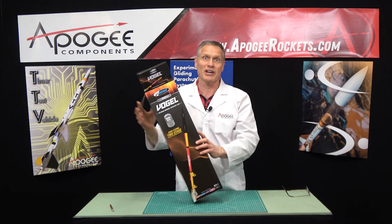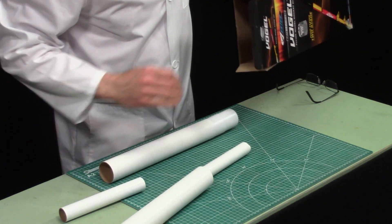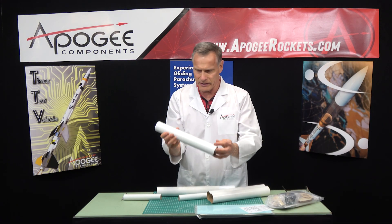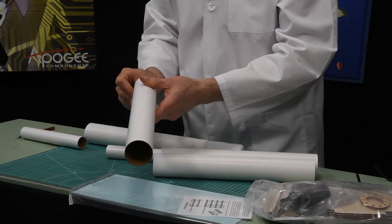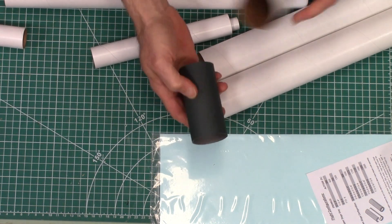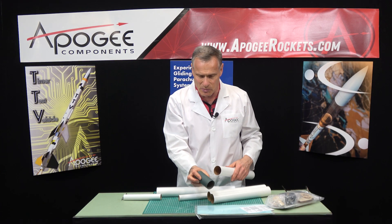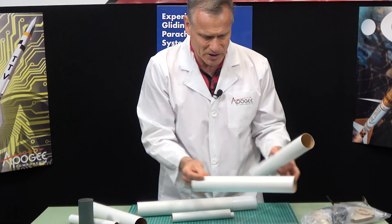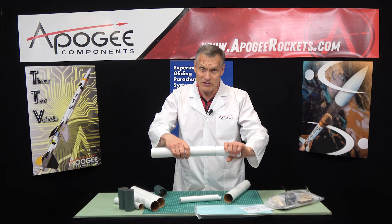So we're going to open it up, and this is the first time I'm looking at it too. As we're pouring things out — lots of tubes. This appears to be about an inch and a half tube, and there is stuff on the inside, so you better watch that out. This is a tube coupler, and it's made out of fish paper, so it's a little bit stronger. If you're familiar with the blue tube from Always Ready Rocketry, that's basically the same stuff. Every tube has something inside of it — this one has a coupler, and this one has a coupler, and this one has a nose cone.